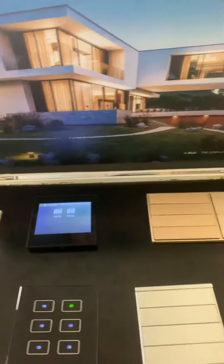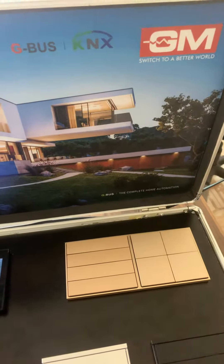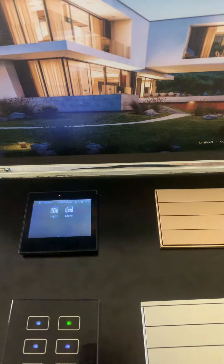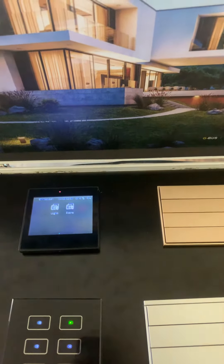This is a DIN rail module and this is the power supply for it. This is from GM Home Automation. If you have any enquiries regarding wired home automation or KNX home automation, you can contact us.